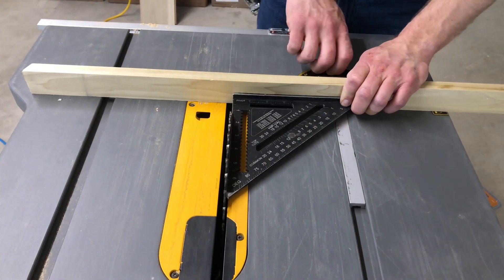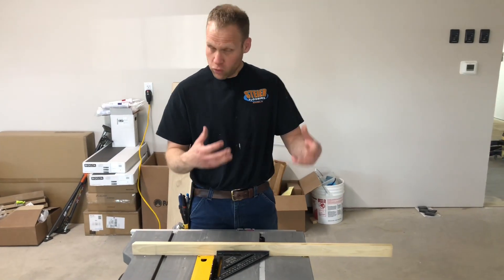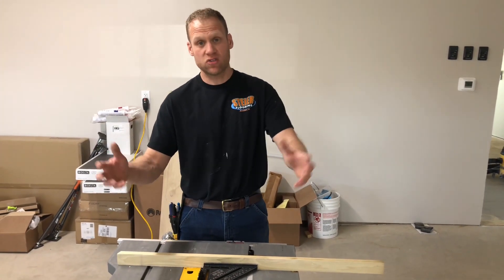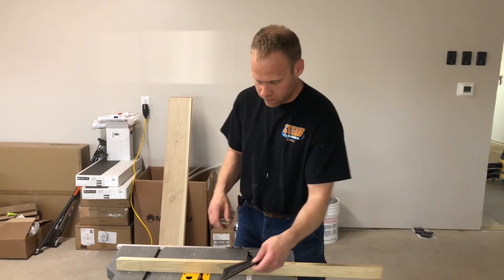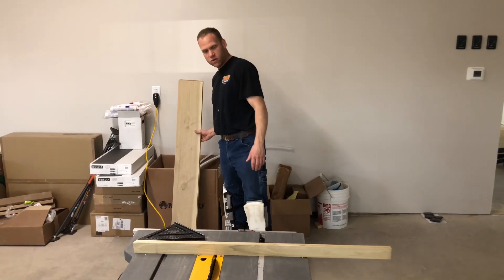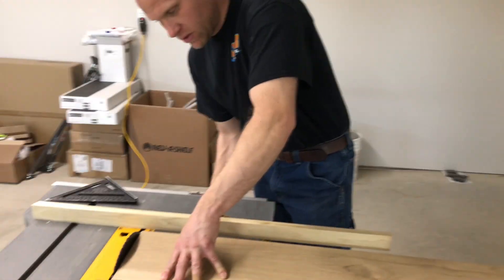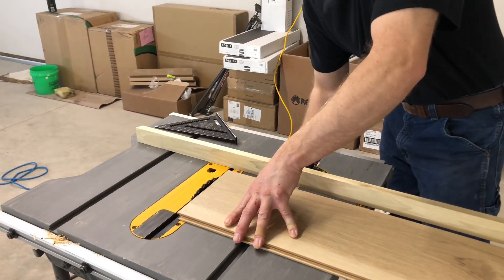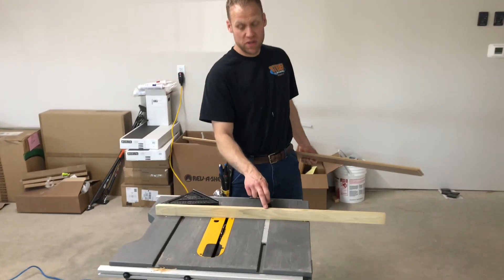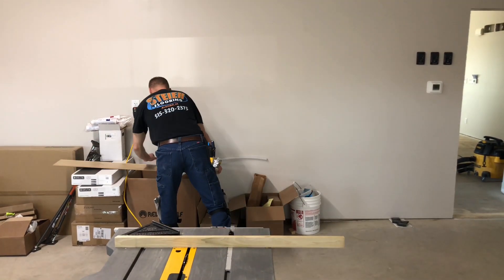I'm going to square it up and lock it down. With a system like this it's not foolproof — you're going to have to check this every once in a while because it's going to loosen up. If you really want to spend some money and make a nice sled, go ahead. This is just something inexpensive, cheap, and easy to do. We don't need the blade running two inches higher than necessary. I'm going to set it so it's just barely above my material — that's all I need. Make sure this jig piece is thicker than the material you're cutting; this is about an inch and a half, so I should have plenty of material left.